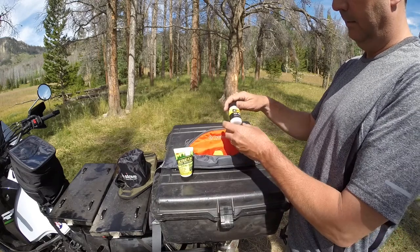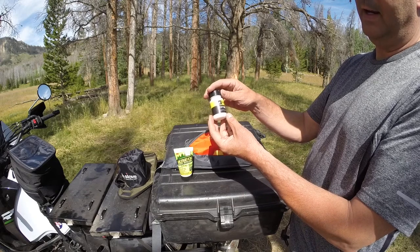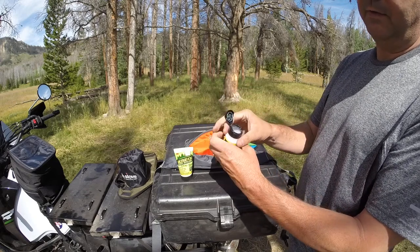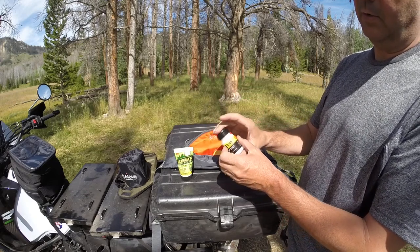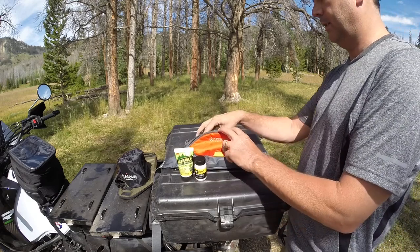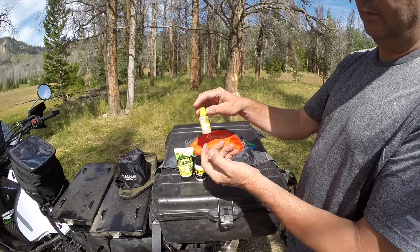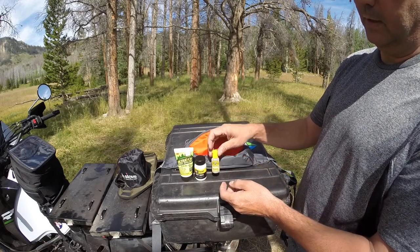I also have sunscreen. I use this to help the flies float a little bit — it's a little powder. You open it up with the line, drop the fly in there, shake it, and it makes a coating on there that helps that fly really stay up on top of the water.